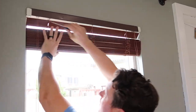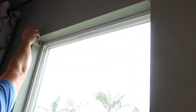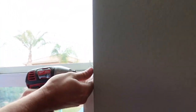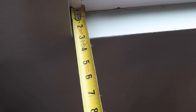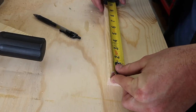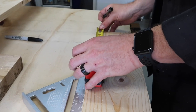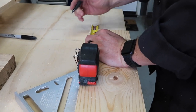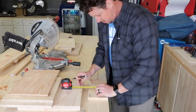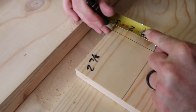The first step is all the prep: taking off our old blinds, which we will not be putting back up. Then I measure the sill — because it's builder grade it's going to be off. This side looks like two and seven eighths, and this side is three and one sixteenth. To get that three and a half inch overhang on each side, I'm going to mark the board and then bust out the jigsaw, measuring to this line at two and seven eighths.